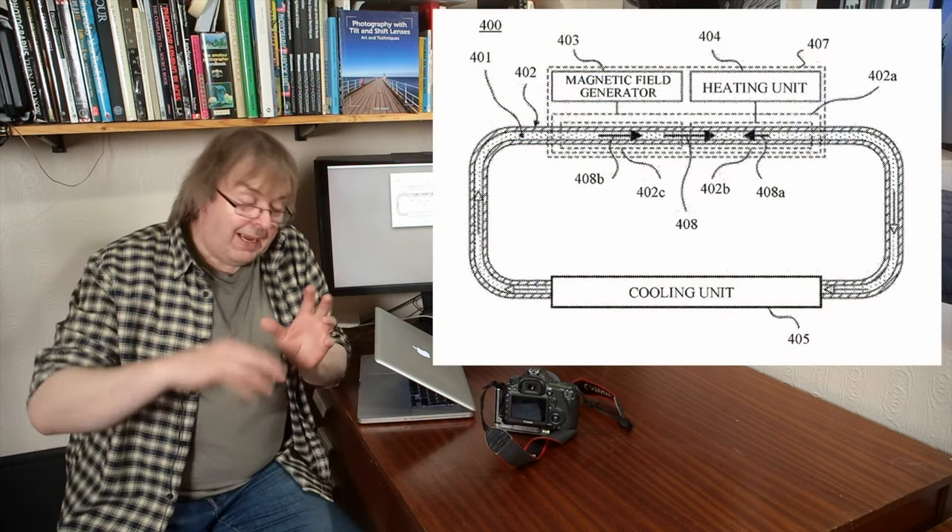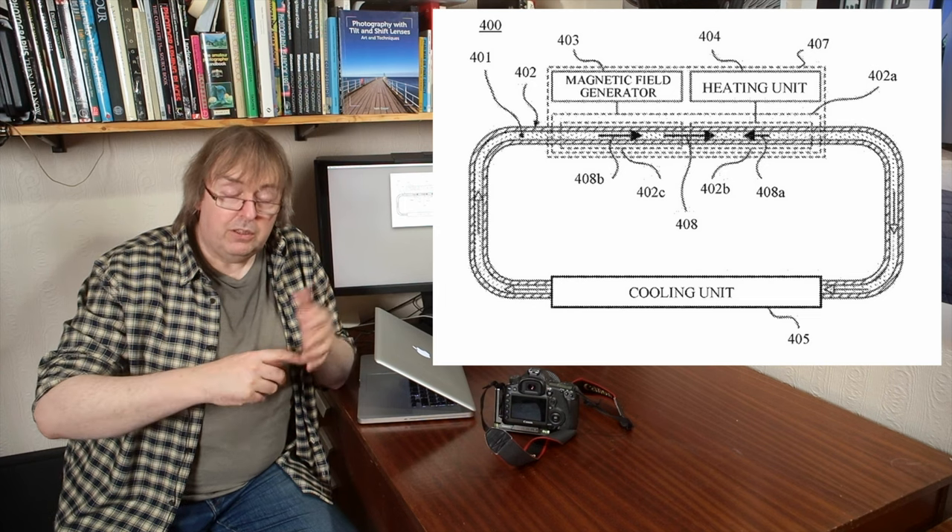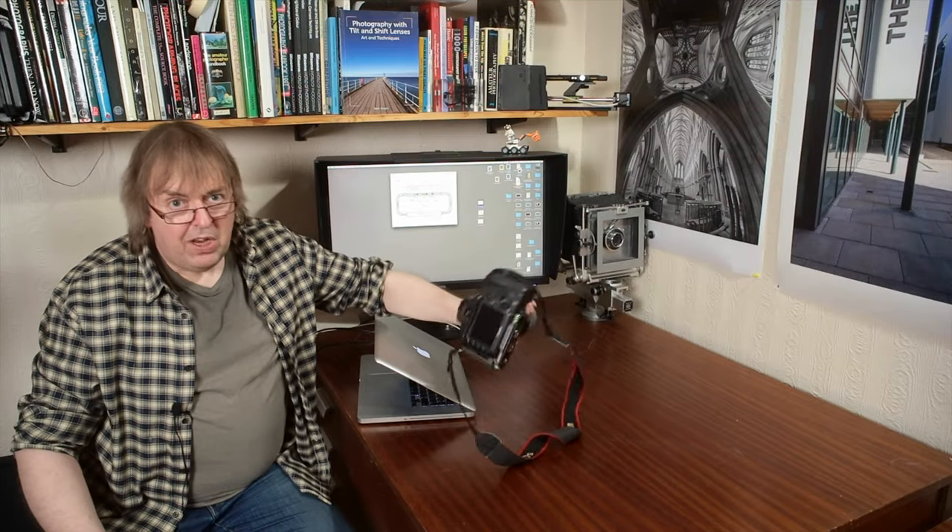The Canon patent application uses a liquid cooling system, much like in your car, where you have a liquid that goes from hot areas to cold areas. You can just rely on heat to move the liquid around, but it doesn't work very well if the camera's turned upside down or you're moving. Basically, you want an active pumping system. The problem with pumping this liquid around is that the pump can produce vibrations — and that's where this patent comes in.